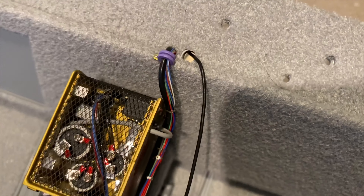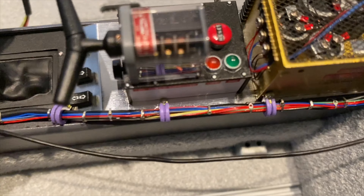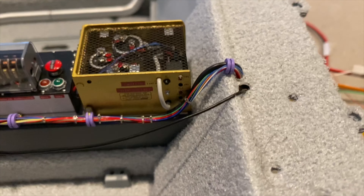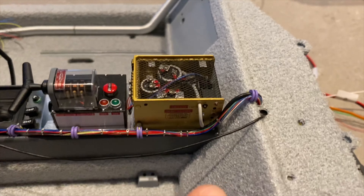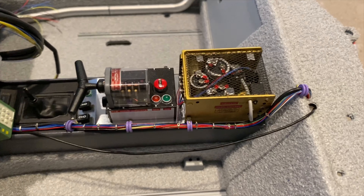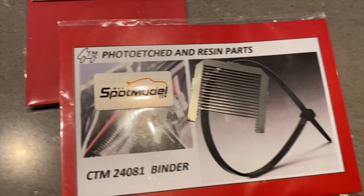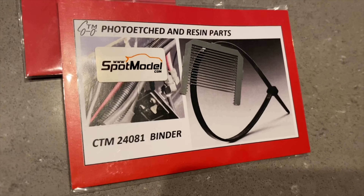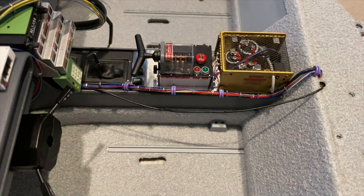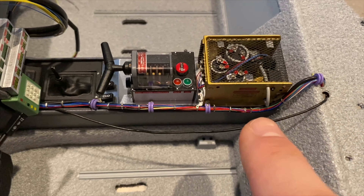Now you can see that the screws are there — I haven't used any drop of glue on it. I've also tried to match the position of the cable ties to the position on the car. For the cable ties I've used these photo-etched ties. I will post the link to all materials below the video so you can also order them if you want.